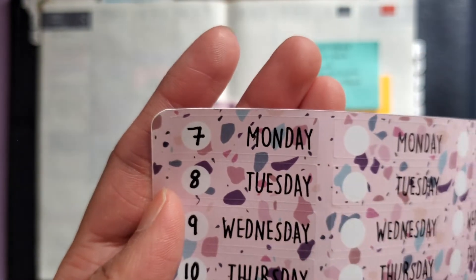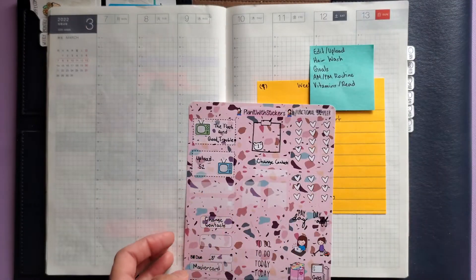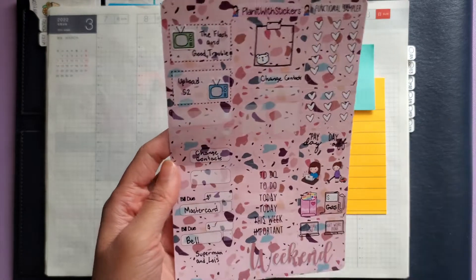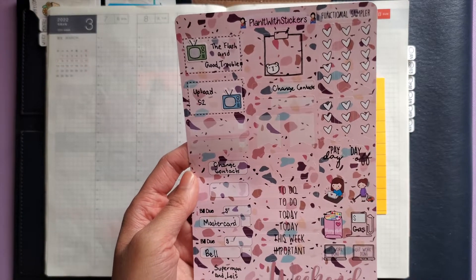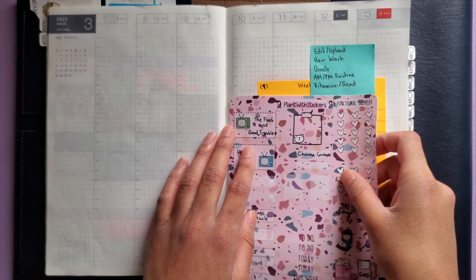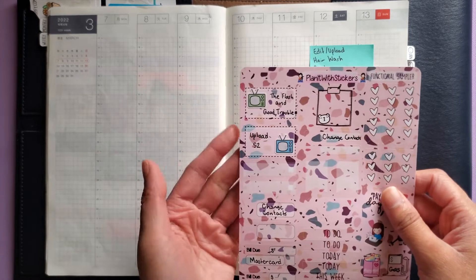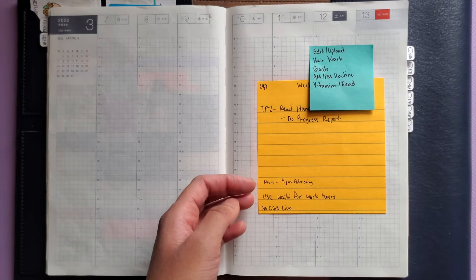These headers are too big for the width of the columns in the Hobonichi, and because the words go all the way to the end they're not centered — I can't overlap these like my previous ones. Then I have this functional sampler, which was a freebie if you hit $50. I didn't quite hit it but Selena was kind enough to send it to me anyway. I'm using as much of the kit as I can, and these boxes are also a little bit too big but I'll just let them hang over a tiny bit.